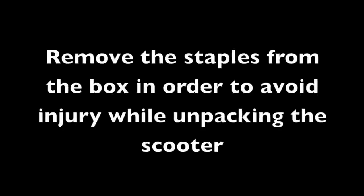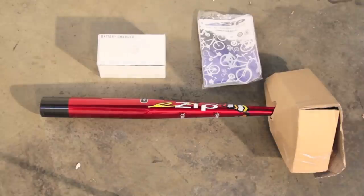Unpacking your scooter. Remove the staples from the box in order to avoid injury while unpacking the scooter. Remove the charger, owner's manual, and seat tube from the box.